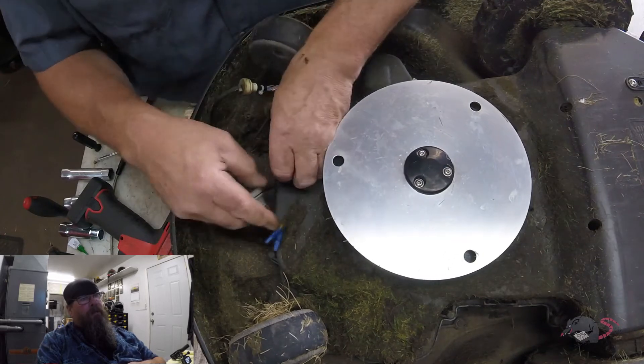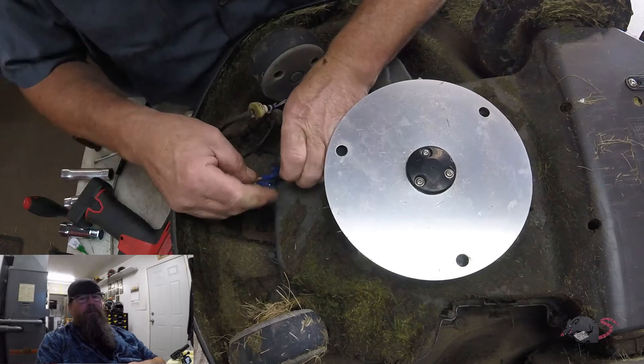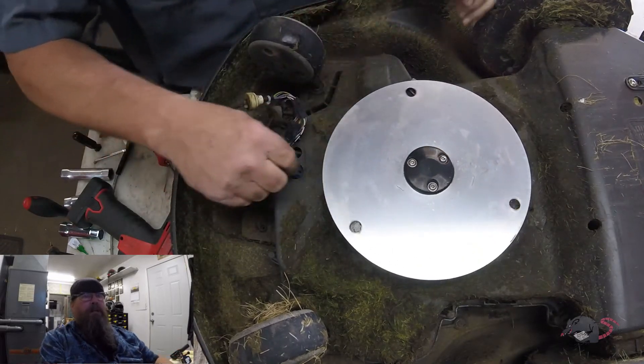We'll get all our wires put back together and then push these grommets back into the bottom body of the machine.